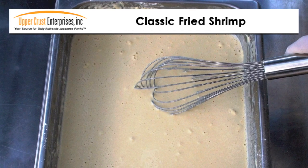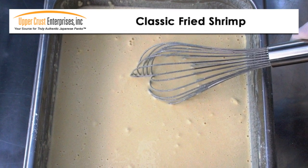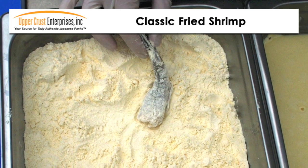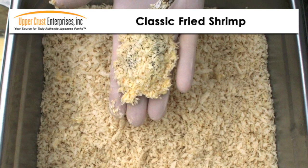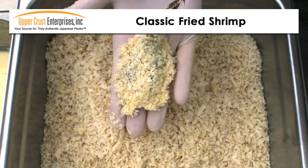Lightly mix the batter — the consistency should be like a thin pancake batter. First, dust shrimp in dry tempura mix. Then dip in prepared batter. And finally, roll in Panko, lightly pressing the Panko into the batter.